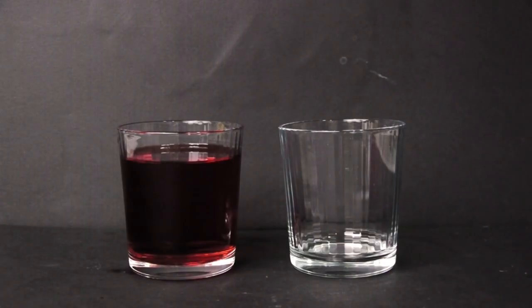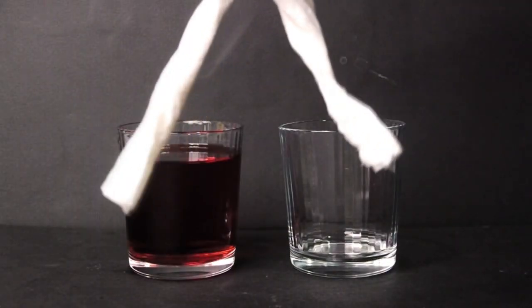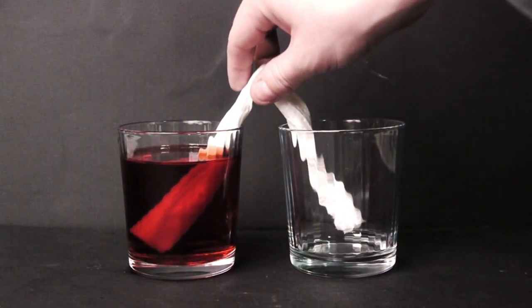Creating a paper towel siphon is actually really easy. Just fold up or roll up a paper towel a few times, then fill one glass up with water and keep the other empty. When you place the paper towel in both ends, you'll see the water absorbed instantly. But shouldn't gravity prevent it from going up? Nope.